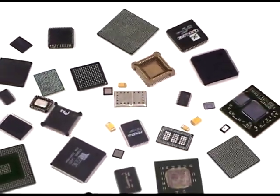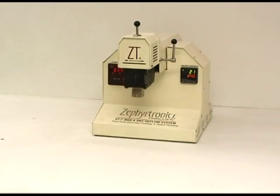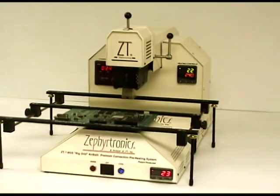The ZT7 is a modular system comprised of three key components: the ZT7-mil hot air topside reflow station, the ZT1 air bath bottom side preheating station, and the ABC adjustable circuit board holding fixture.